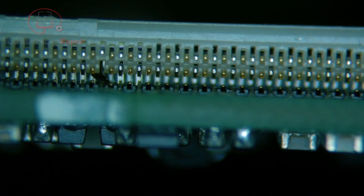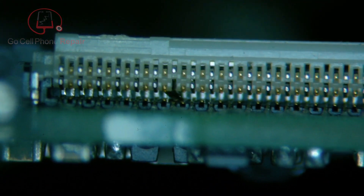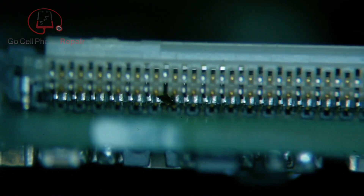They are very precise in the way that they fit into the FPC. Let's see if we can zoom in here, but what tends to happen if you're not careful is you can snag these pins very easily. You can see right in the center of the screen there's one pin that's kind of jammed back into the connector, and there's no coming back from this.